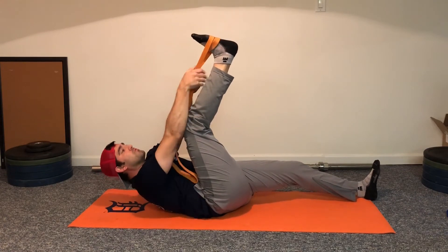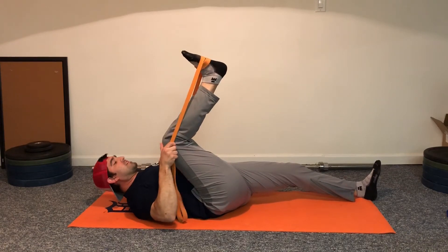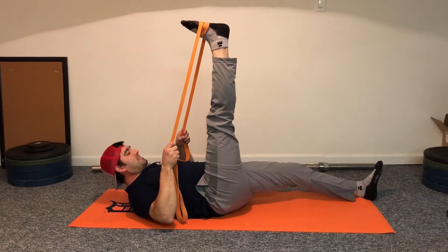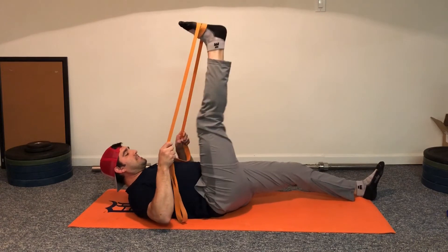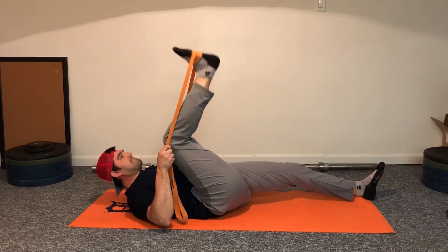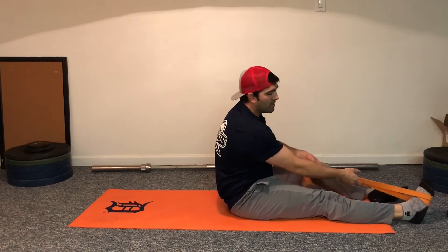The second stretch: reach a little bit farther up, grab the band, pull it down, hold tight, let the knee bend, and then extend. You can do that relatively quickly — not so fast that it's ballistic, just a nice get to the stretch and come back out.